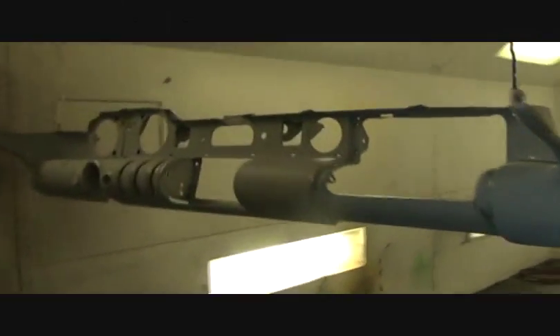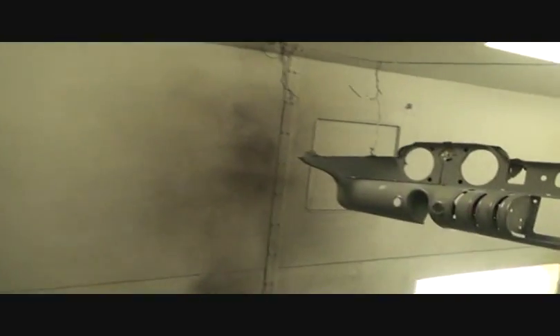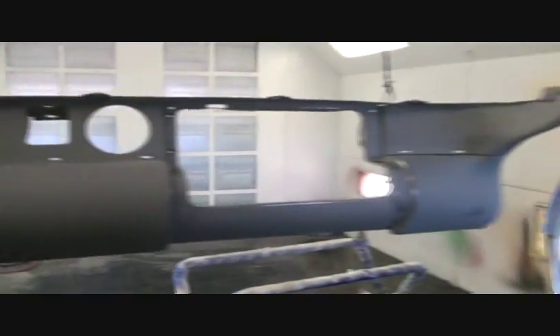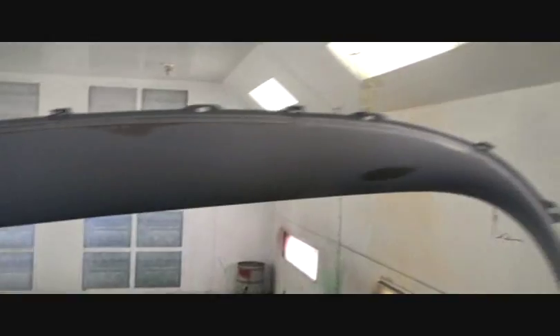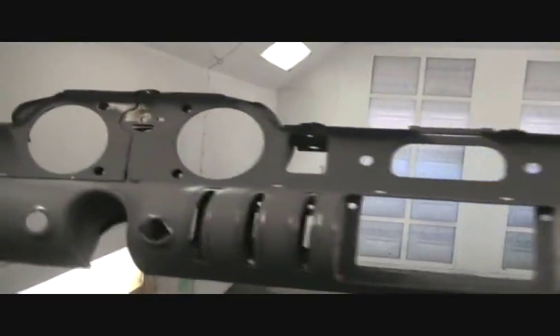So we got our pieces hanging up in the paint booth. There's our lower dash — get a good look at it — and you can now see that it has been sanded down to 600 wet, it has been finally sanded down. And then we got our upper dash. You see where I had to sand through the primer here, because there were imperfections in the primer.